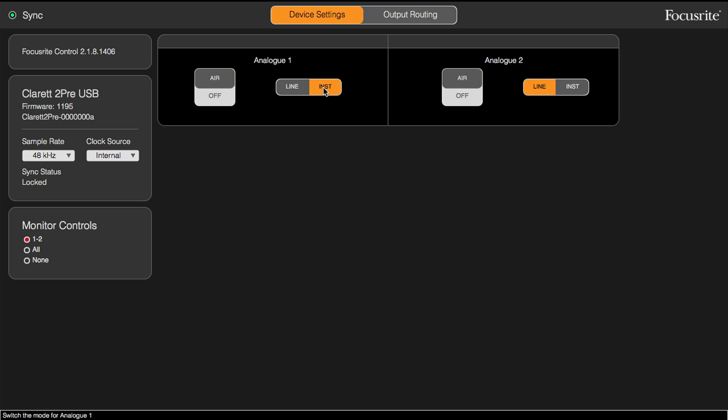The preamps in the Claret USB audio interfaces have Focusrite's Air feature. This feature is selectable here inside the Focusrite Control app. We can turn that on, and again you'll see the LED light up in the corresponding channels on the interface. What Air does is recreate the tonality of the transformer that's in the high-end Focusrite ISA preamps, so you can impart that transformer coloration to the signals that are passing into the Claret USB interface.